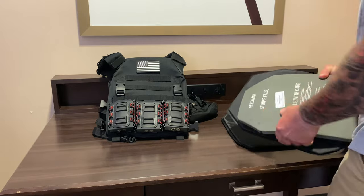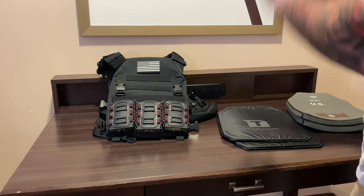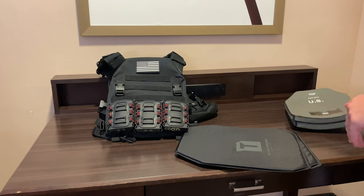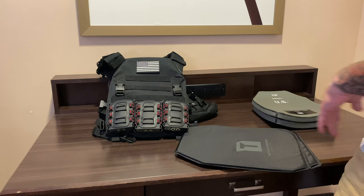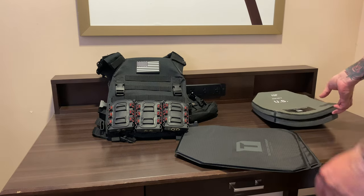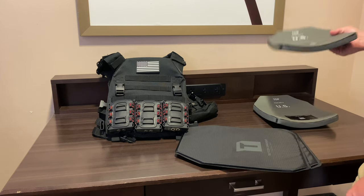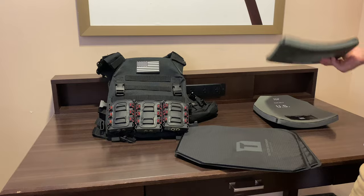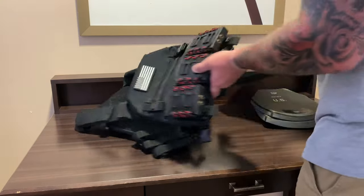I ordered it a size bigger so I have a little extra room to play with. I am not recommending or encouraging anyone to go out and get exactly the same plates — that is up to you. I don't want to be liable. What I run are NIJ certified level four plates that will stop 30-06, 7.62 NATO, 5.56 NATO, all that good stuff. They are ceramic and standard issue for the military.